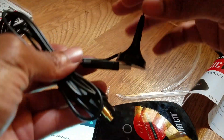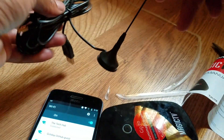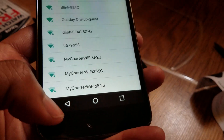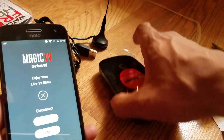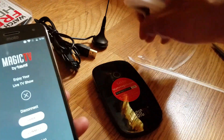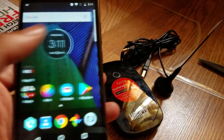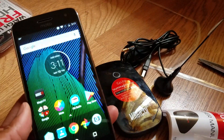So here's the external antenna and the USB — that's everything that comes with it. The app will help you find the connection. I'll need to charge the device and do another video, but this is what's included. Check the website for local TV stations in your area and get the Magic TV app. That's how you get free TV for life on your smartphone — let me know your thoughts in the comments below.